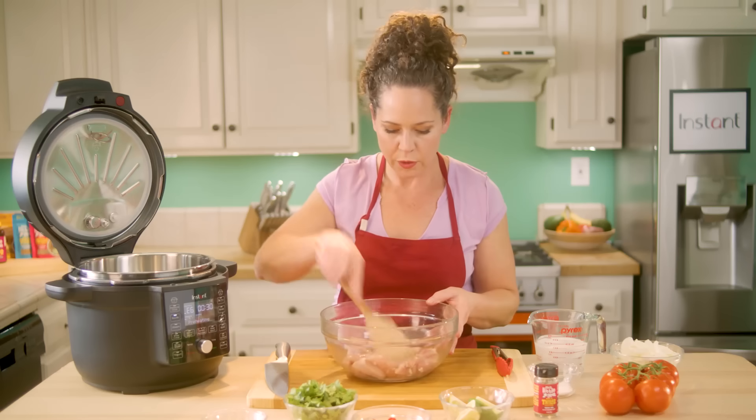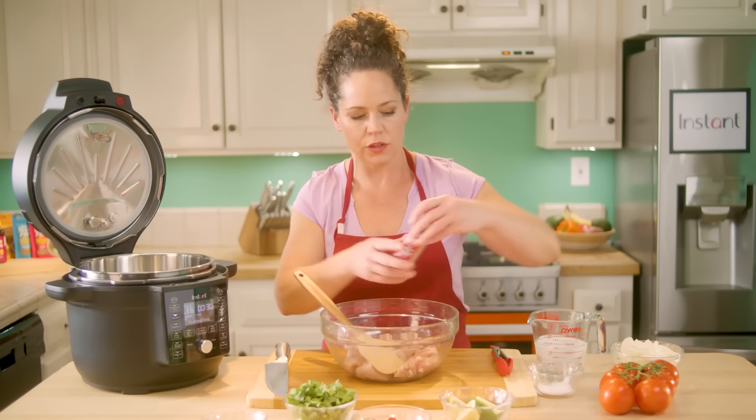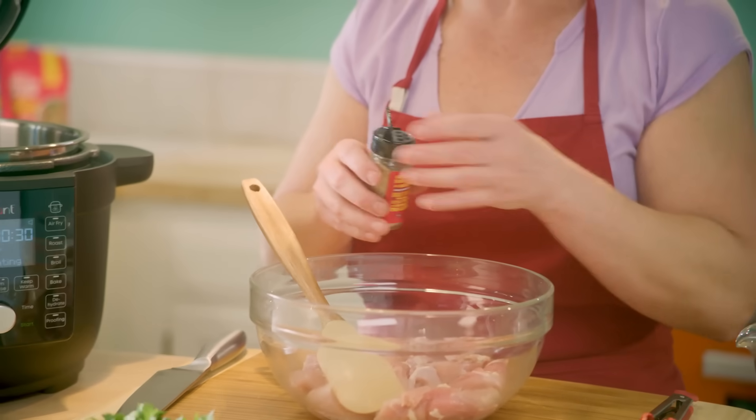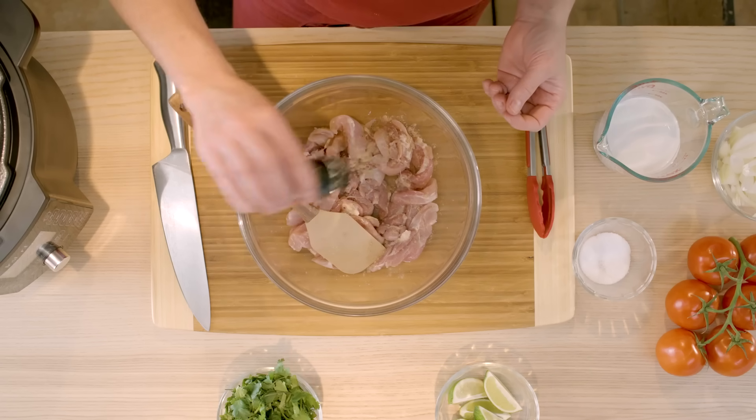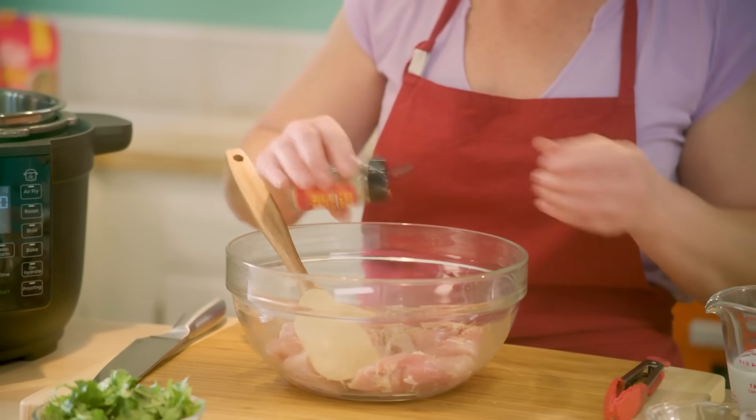While that's heating up we're going to go ahead and add some seasoning to our chicken. I'm going to use my 'This Little Goat Went to Thailand' spice — it has coriander, a little bit of cinnamon, coconut, some citrus. You can of course use one of your favorite spice mixes.